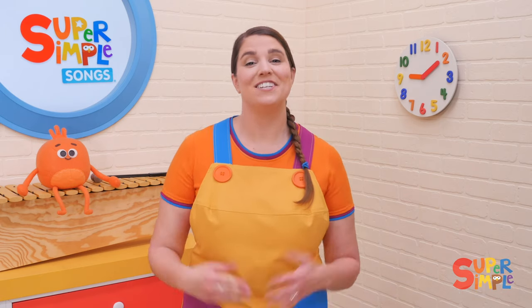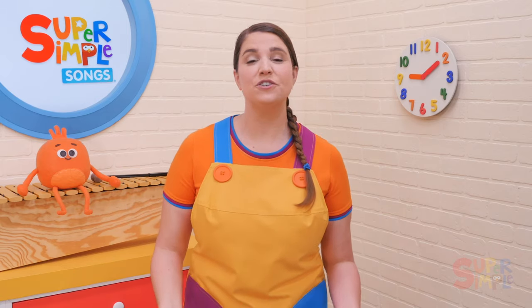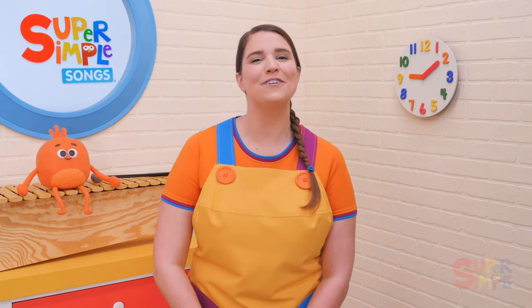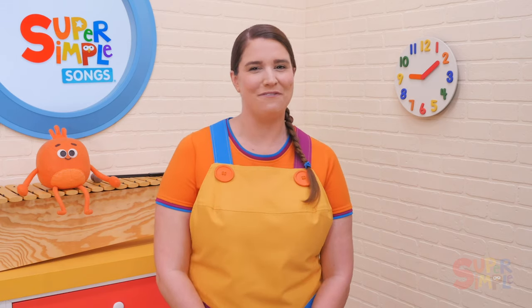Six in the Bed is a fun and silly action song that children really enjoy, and it can be done standing up or sitting down. It's a shorter version of the classic nursery rhyme, Ten in the Bed, making it a great version for smaller groups. It includes simple vocabulary and focuses on counting down from six, and the actions are super simple and super fun.